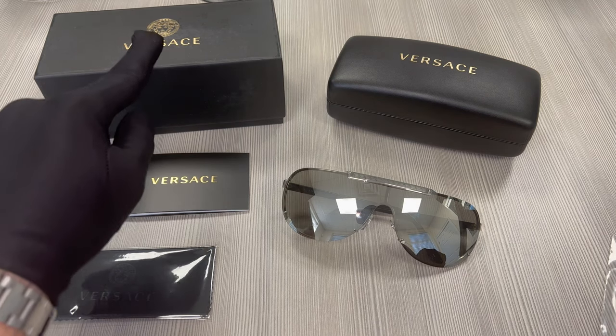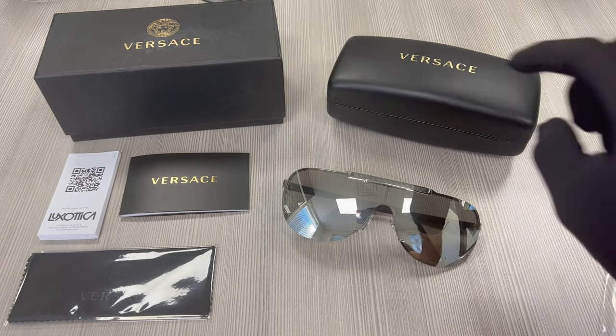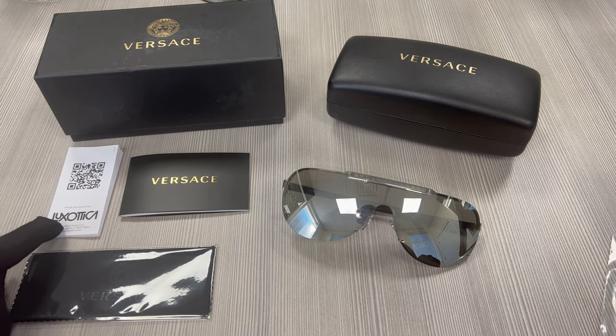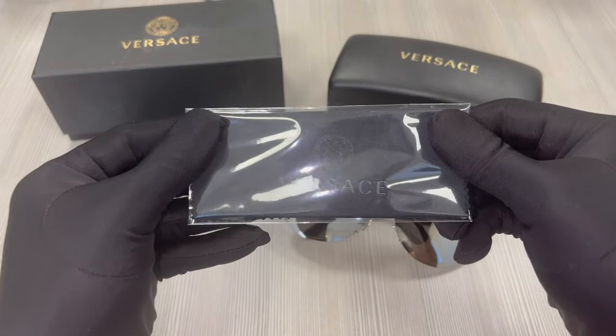The glasses also come with a Versace gift box, a Versace hard case, a Versace booklet, a manufacturer booklet from Exotica, and a black Versace cleaning cloth.